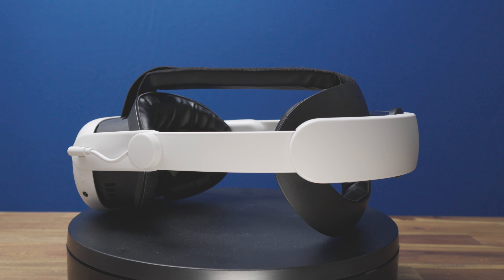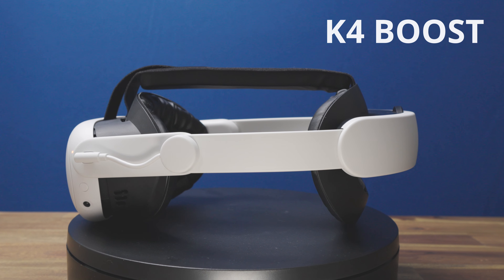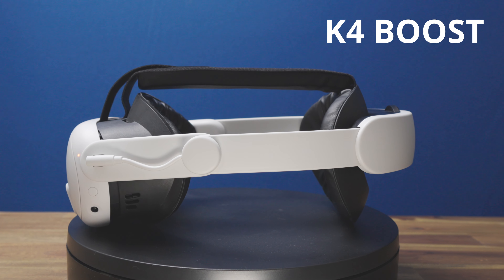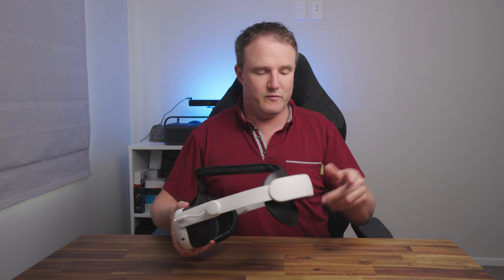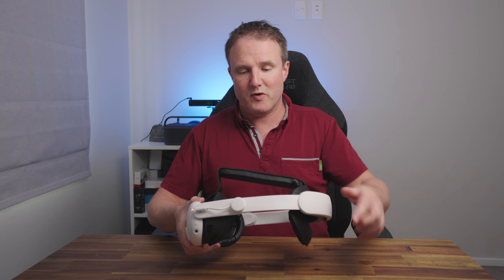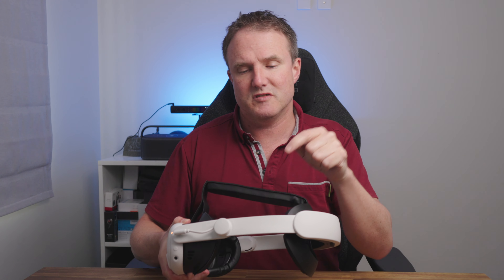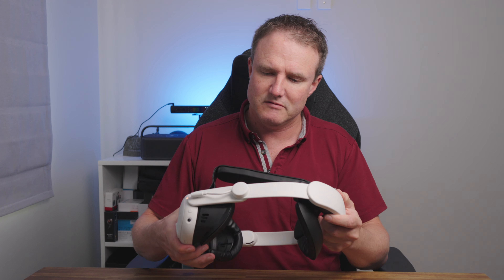Here we have the latest Kiwi Design clamshell style head strap, and they've been doing clamshell style head straps for years. This is their latest version, an update to their comfort head strap, and there are some good changes. One of which is the back — you've got that blended-in adjustability dial, which is good for gaming chairs or when you're lying down. You've still got these pivot points, so you can pivot that up to have a look around. One thing these don't do anymore, which they used to, is lock. Now they just kind of flop down, which is annoying — they should add that back.